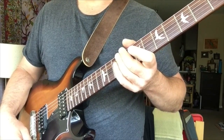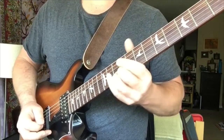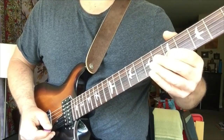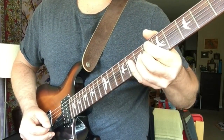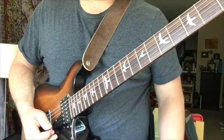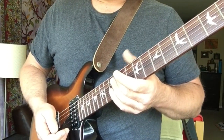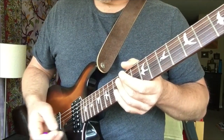Now here's some leads that go along with that — this is with the Cloudlifter. Now without the Cloudlifter, this is a similar passage and I've turned up the input gain on my interface.